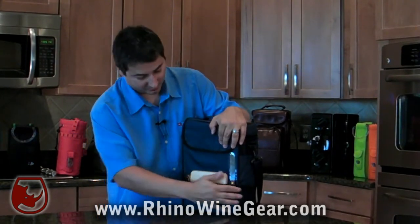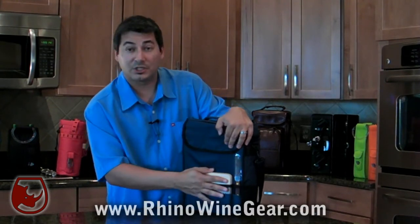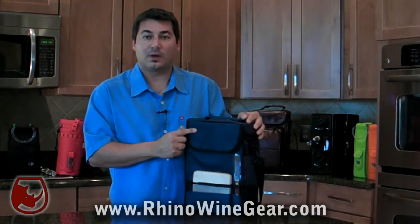The front of the wine tote features three different compartments. One holds a cheese knife with a wooden handle, a cheese board, and one holds your waiter style corkscrew. All these accessories are included with the Duet Wine Tote.